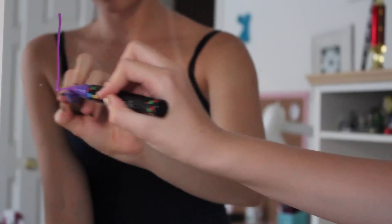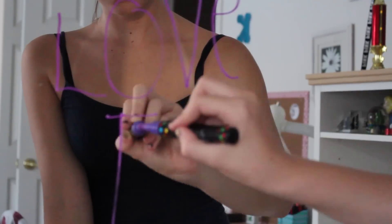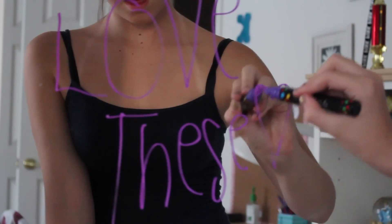Direction three: write with your marker and push down the pen when you need extra ink — just push it down and it will give you more ink. Direction four: to wash it off, just take a wet cloth or Windex and wipe it off. I was actually doing this on my mirror and just a dry cloth got it off amazingly. It did not leave a stain at all, which was so cool.